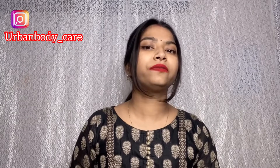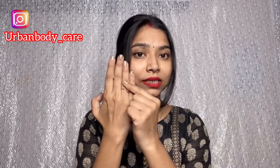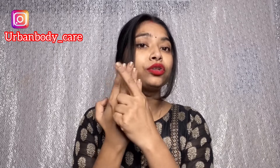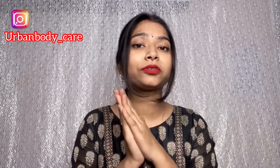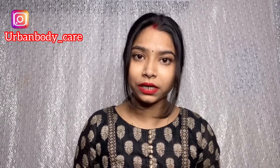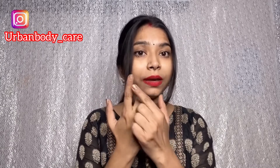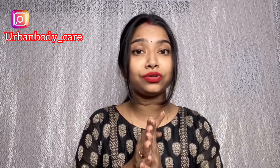Hey guys, welcome back to the channel and welcome to Urban Body Care. Today I am going to talk about how you can clean your knuckles if your skin is black and your fingers are dark. I am going to tell you how to match your skin tone — your knuckles will be bright, your hands will be bright and soft. Whatever ingredients I have used will be easily available. If you are worried that your knuckles are black, you are going to get the solution in this video.